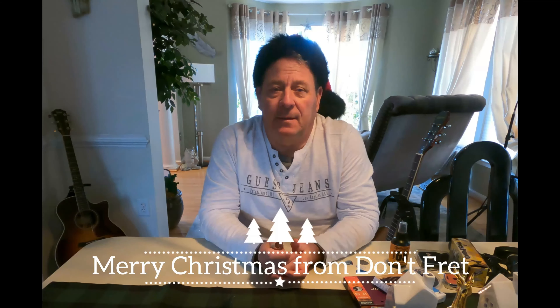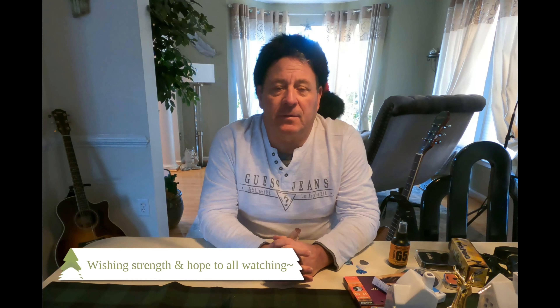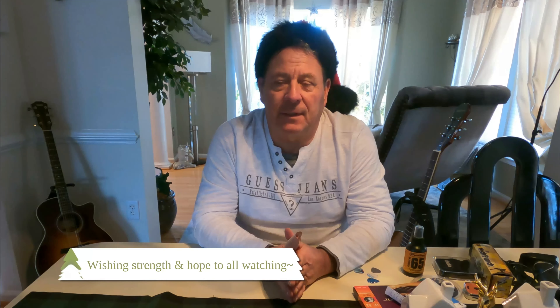Merry Christmas everybody, my name is Bobby D and welcome back to Don't Fret. I know it's been a rough year — COVID touched most of us in one way or another. One thing people did pick up during this lockdown was the guitar; guitar sales are way up, and there are a lot of people who would probably like a gift from their significant other for Christmas.